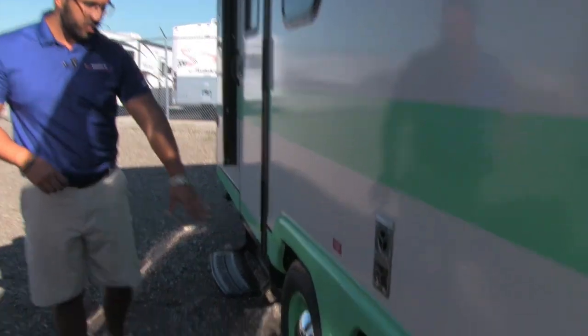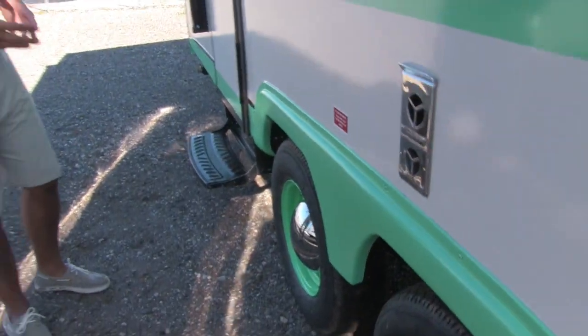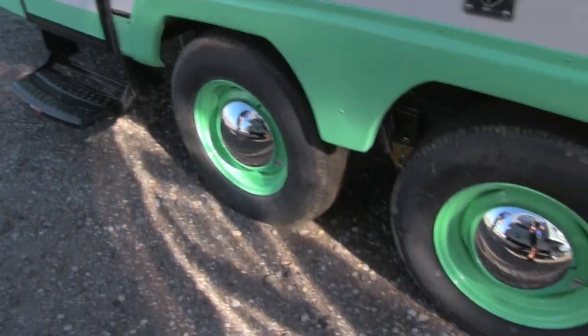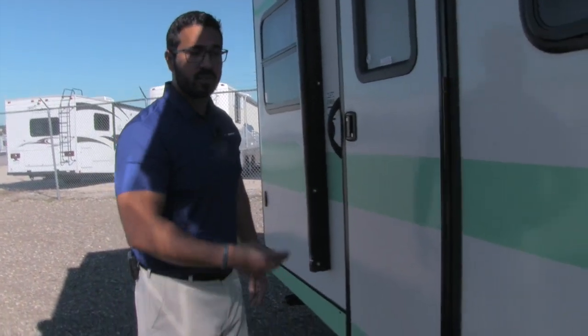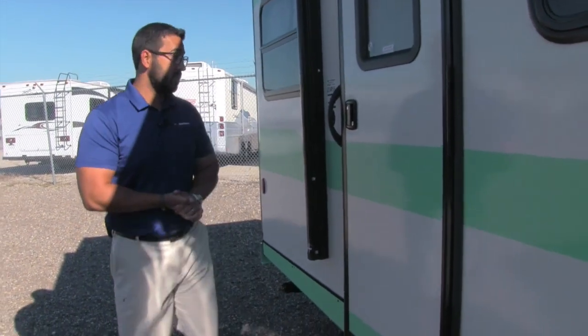Take a look at the rims — they made it color match, which kind of helps give it that old look. These are also nitrogen-fill tires. And right in between, you have the Equiflex suspension, which helps take a lot of the potholes out and gives it a smoother ride. You'll also notice this one is a double axle, not a single axle, meaning you'll get a better tow with this unit as well.